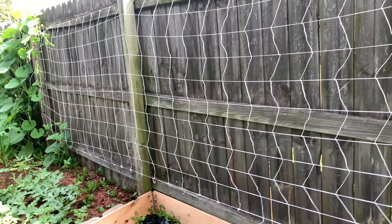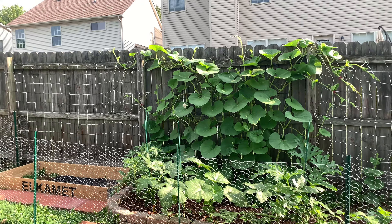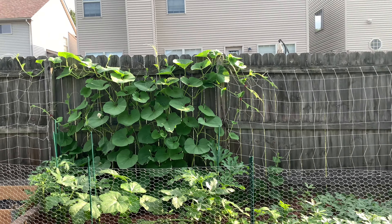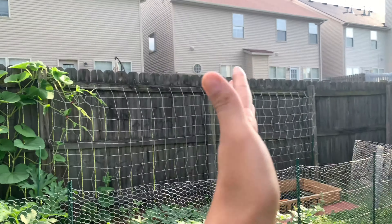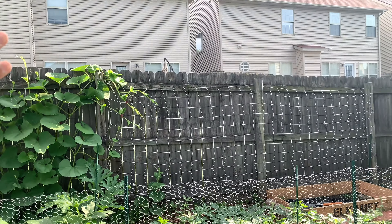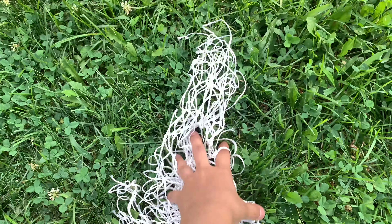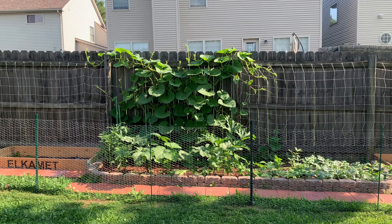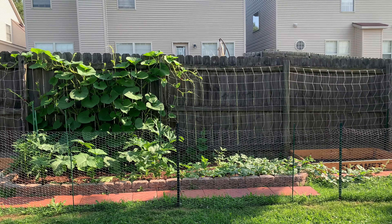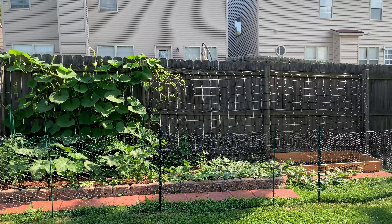Hopefully that helps! I just wanted to share that quick tip. If you're also growing gourd and it's going over to the neighbor's yard, try putting netting across so the plant has something to climb onto and will use the netting. If you found this video helpful, please give it a thumbs up and subscribe to my channel — I'll catch you guys in my next one, bye!